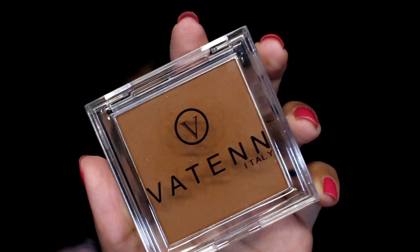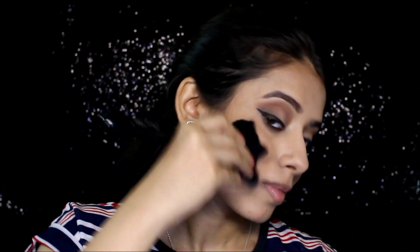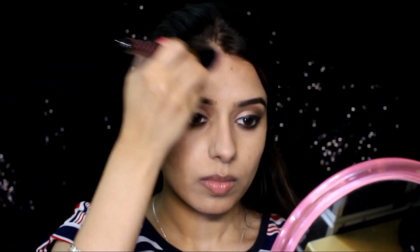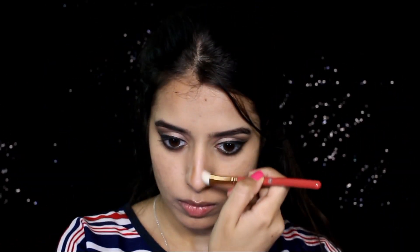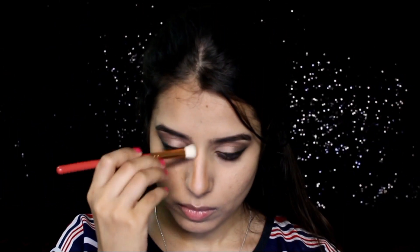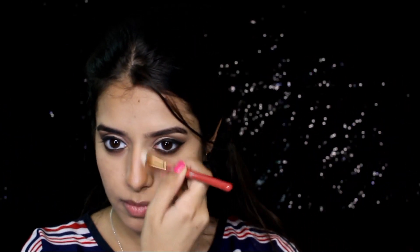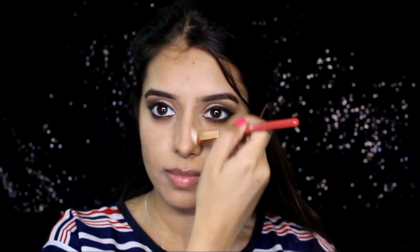Next I'm using this bronzer slash contour in the shade Hermosa — oh my god, it's already so pigmented! I used an angular brush to apply it, then a powder brush to blend it out. I contoured a little on my forehead and did a nose contour too. This is my favorite for nose contour because it has a little warmth and coolness to it, making it a neutral bronzer. I loved how chiseled my nose looked — it's a great bronzer, but very pigmented so use it carefully.